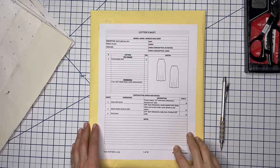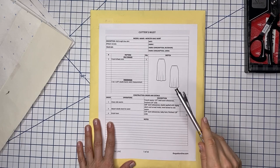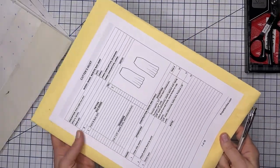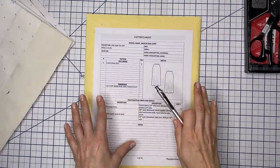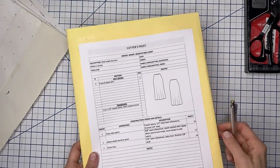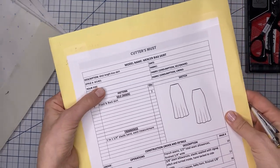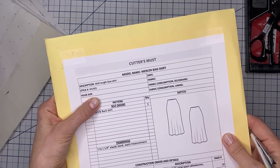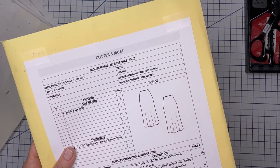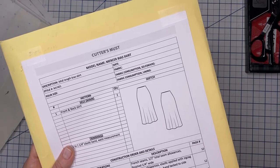Today I'm going to be covering the Mercer bias skirt, and I wanted to talk a little bit about the cutter's mask. The cutter's mask is included with your instructions, and when you place it together with your pattern it gives you a pretty good outlook of what is needed and what the steps are to complete this project. So let's go over the sections. You have your description, the size — put in the size you are making — and the date, which is important especially if you're revisiting something you did a couple of years or months ago.